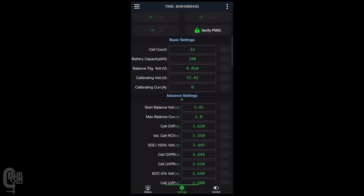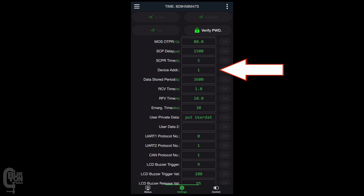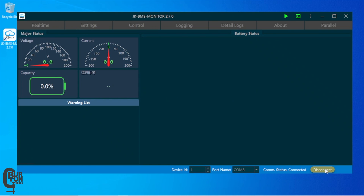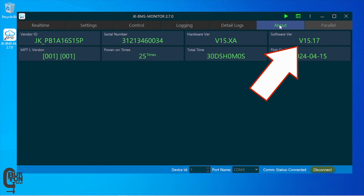If you aren't sure what the address is, you can find it by looking in the BMS app, going into Settings, and scrolling down to Device Address. You'll also need to select the COM port of your RS-485 adapter — in my case it's COM port number three — and then click Connect. After a few seconds, the BMS's real-time information should show up. If we go to the About tab, we can see firmware version 15.17 is installed.